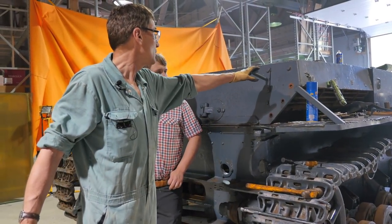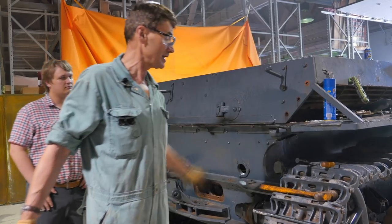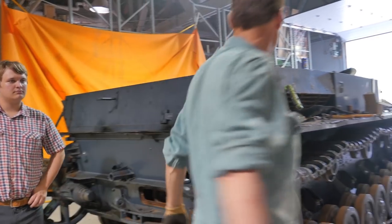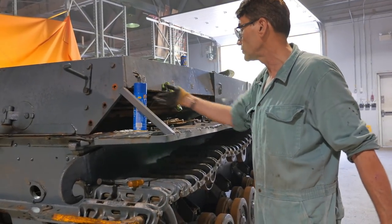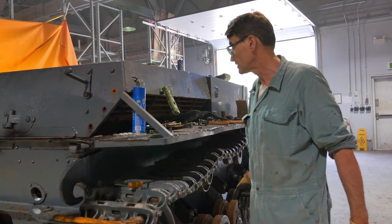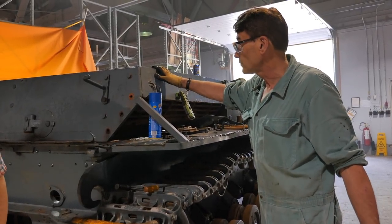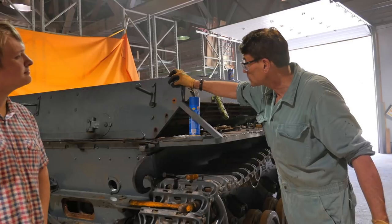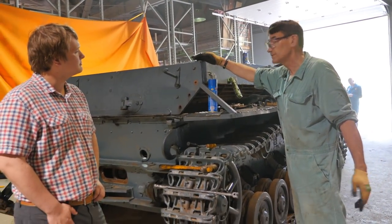That will allow us to pull apart and separate it, remove this back plate, and from there we will go at the side pieces of plate that also contain the engine grills — the armored engine grills for the air intakes. It's a series of bolts we'll have to remove. Some of them are coming easy, some of them are snapping on us and breaking off.